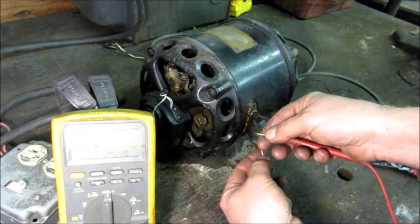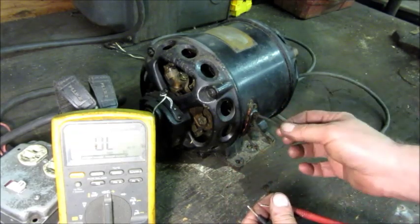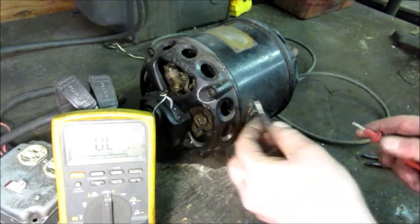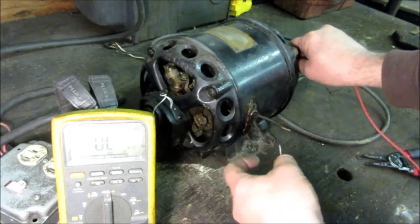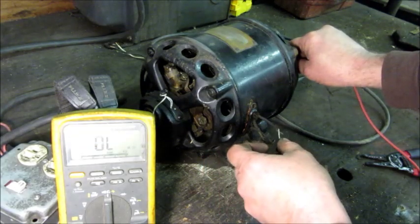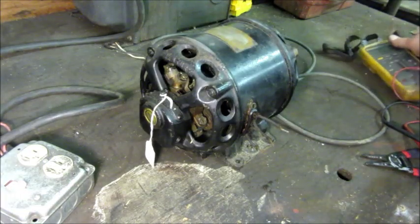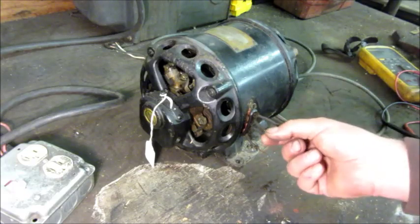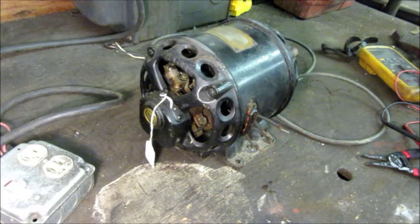That doesn't add up — those should be equal. So unless this wire needs to be cleaned more, that's a bad sign, but we're going to continue anyway. The next check I'm going to go from metal and check for any obviously grounded-out windings. That looks good — it means I don't have to worry about a ground fault when I try to run it. So I'm going to clean up these wires off camera to save time.